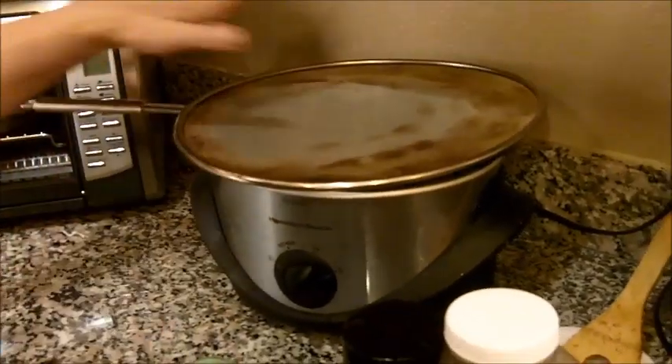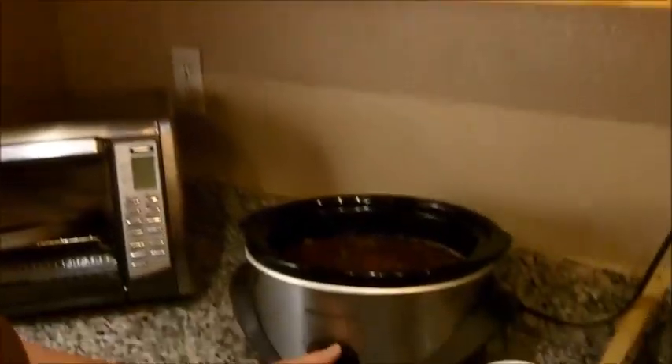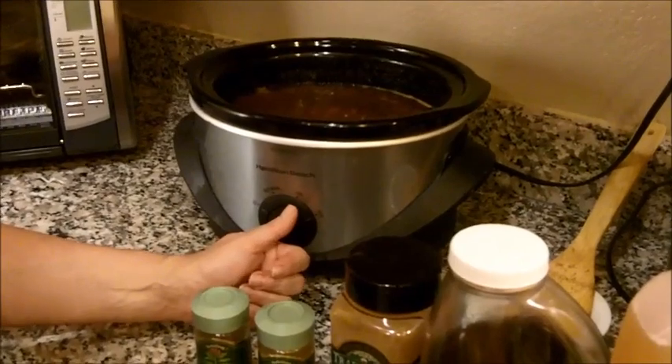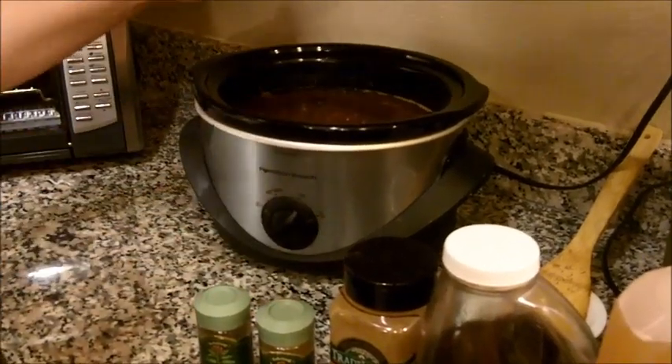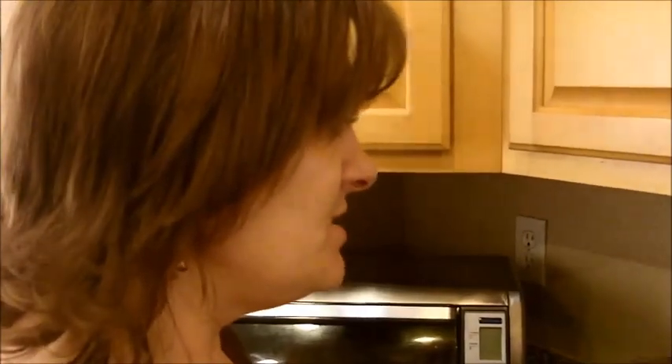I put the lid on the crock pot until it starts bubbling. Once the crock pot and all the contents begin to bubble, I take that lid off and leave it. I'm leaving this on low because I'm going to let this cook for 12 to 14 hours. I want the lid off because I want this to reduce so that the apple butter will get nice and dark and rich and thick. That's why you make apple butter at night — because it can cook throughout the night.